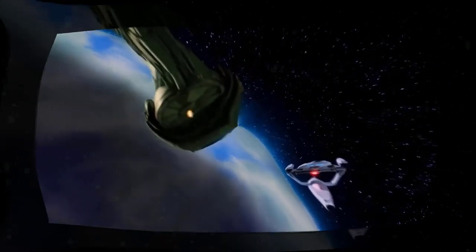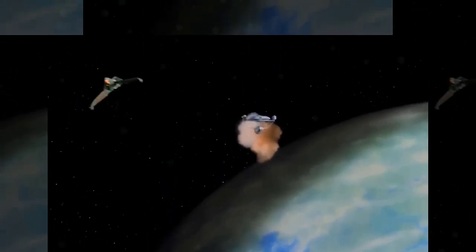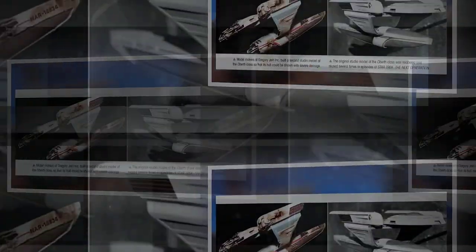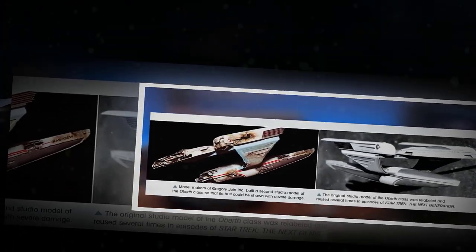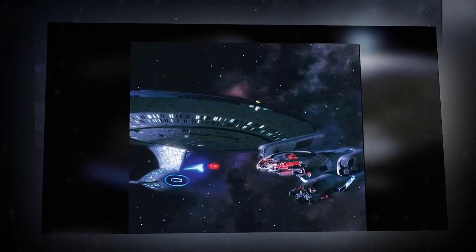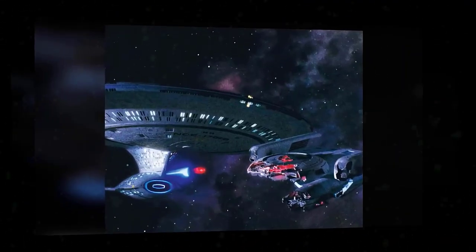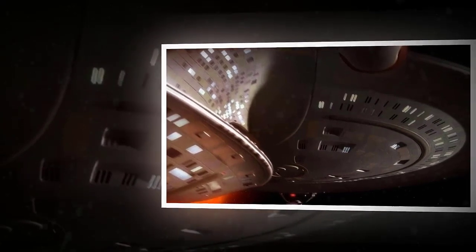The Oberth-class was not a starship that respected or valued its crew. So, there you have it. The Oberth-class was a starship that wasted resources in every possible way — it wasted space, materials, energy, and talent. It was a starship that nobody wanted, that nobody needed, and that nobody liked. It was truly how to waste resources: the Oberth-class starship design. Do you agree or disagree? Let us know in the comments below, and don't forget to like and subscribe for more Starship Breakdown videos.